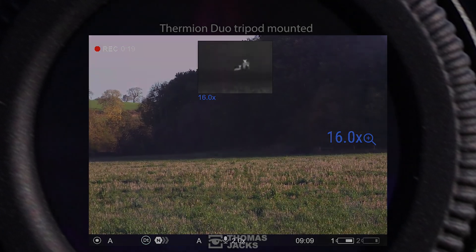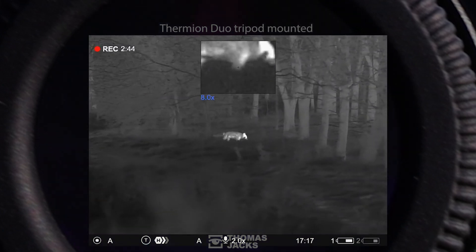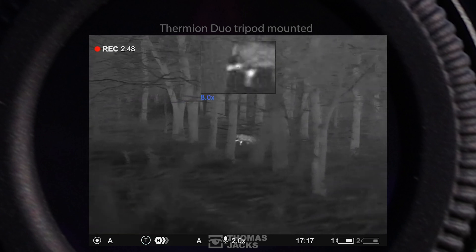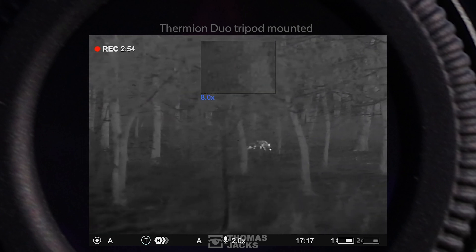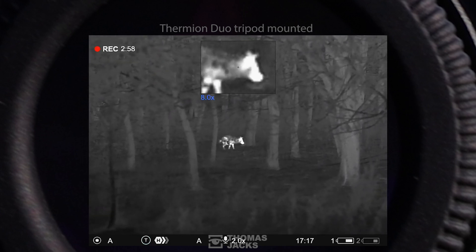And when your hunt extends into the night, the 640x480 sub 25mK thermal sensor in the Thermion Duo DXP50, up to 6 hours of interchangeable battery life, and the military grade build quality is everything you'd expect from a Pulsar to make this a piece of cake.